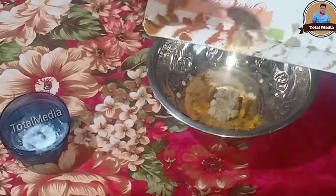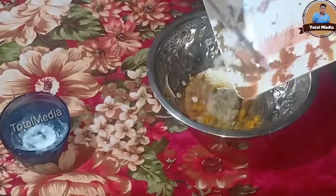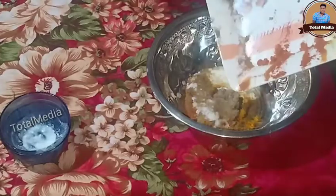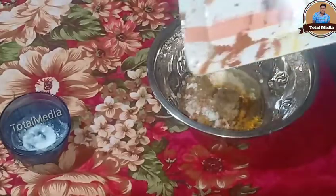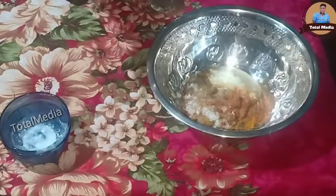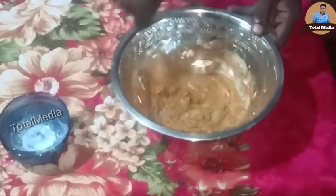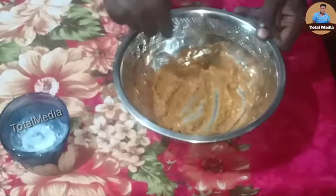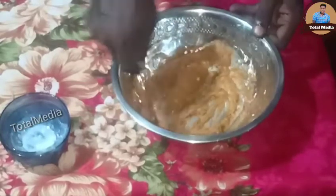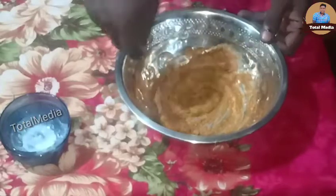Put the oil in the pan. I will add the 3 ingredients and mix the 2 ingredients. I will add chicken.